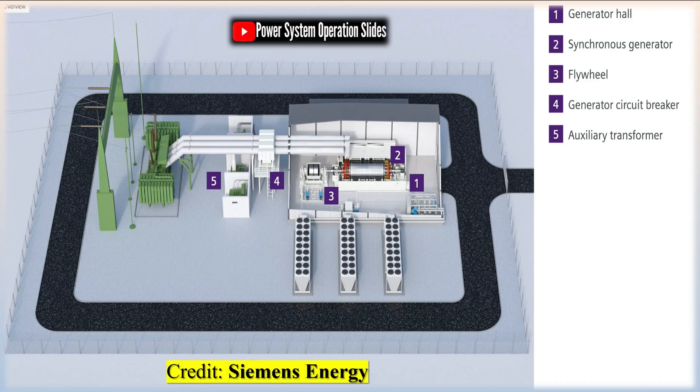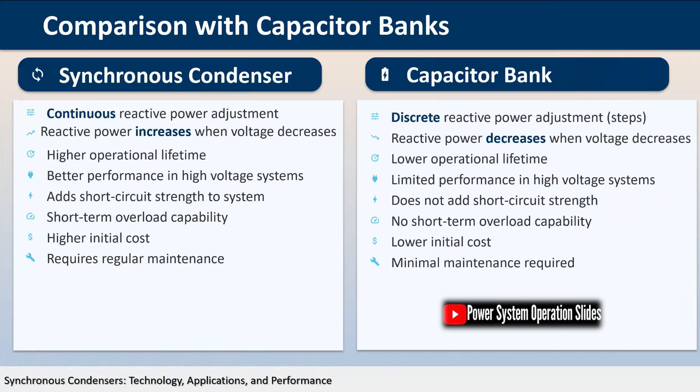One of the most significant advantages of synchronous condensers is their ability to provide limited voltage support during short power outages. The rotating inertia of the condenser continues to supply reactive power even when the external power supply is briefly interrupted, helping to maintain system stability. This characteristic is particularly valuable in critical applications where even momentary voltage dips can cause significant problems.